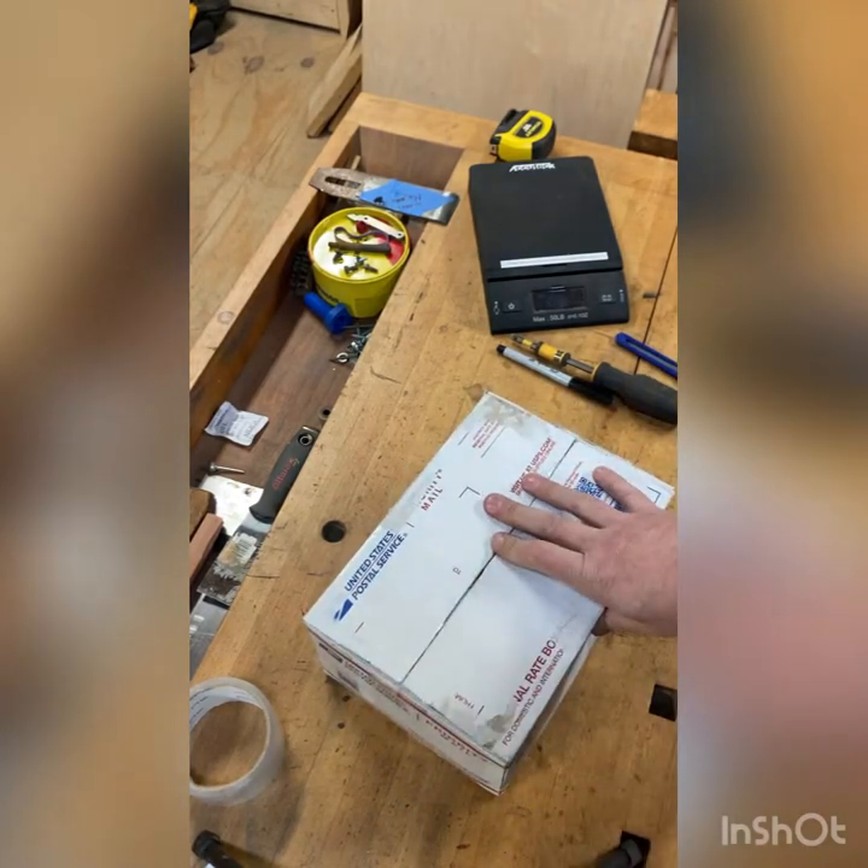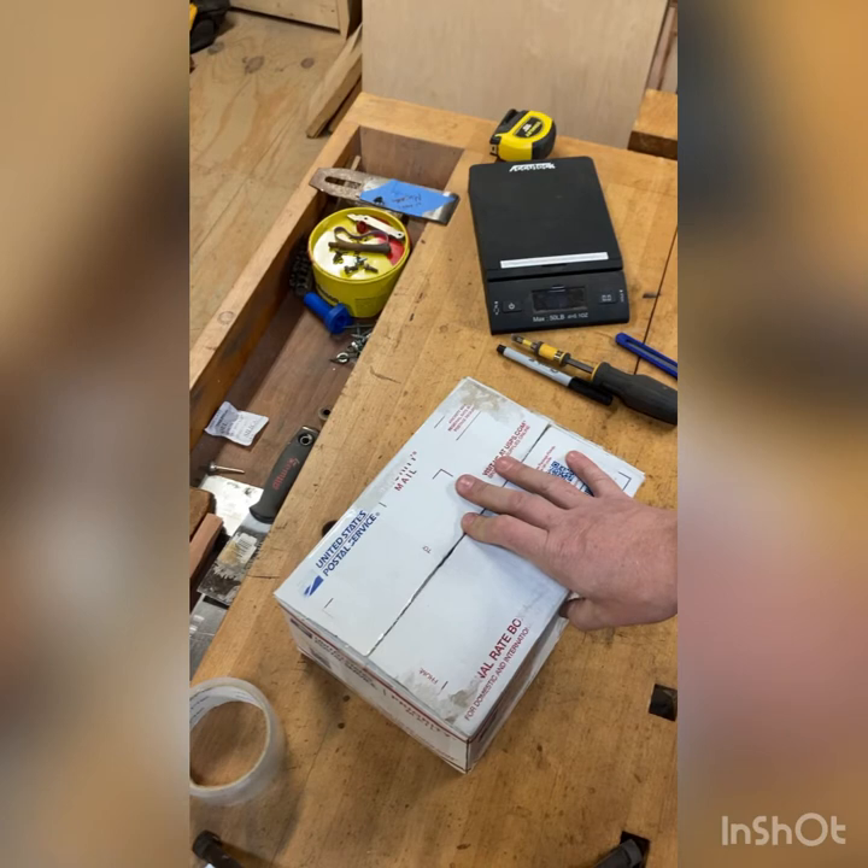Now this box is ready. One thing that I do that not everybody does: I engulf the entire outside of the box in tape, and I'm going to show you that here in just a minute.